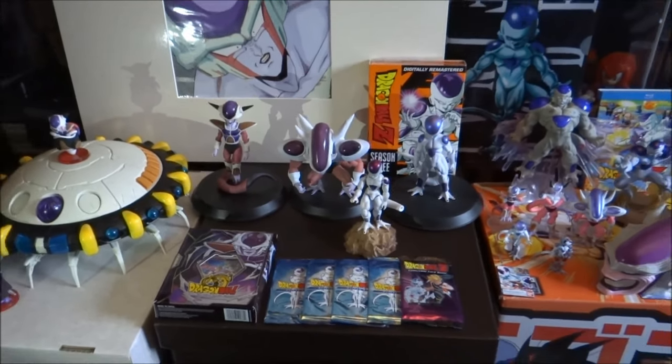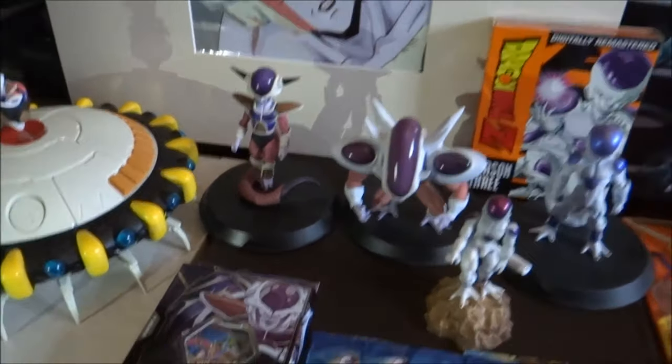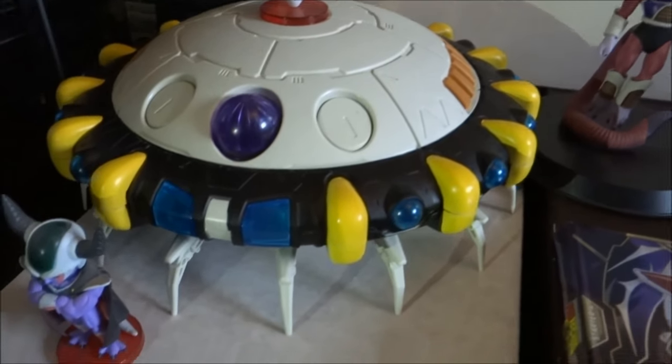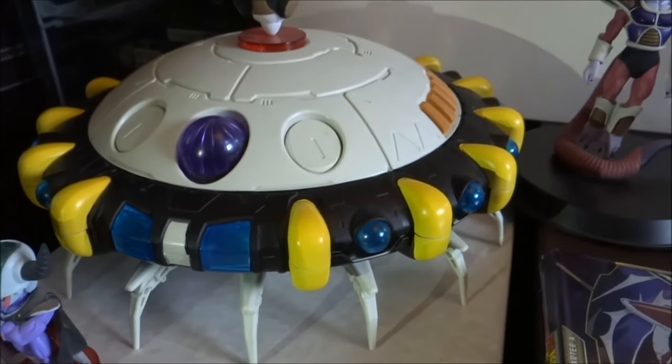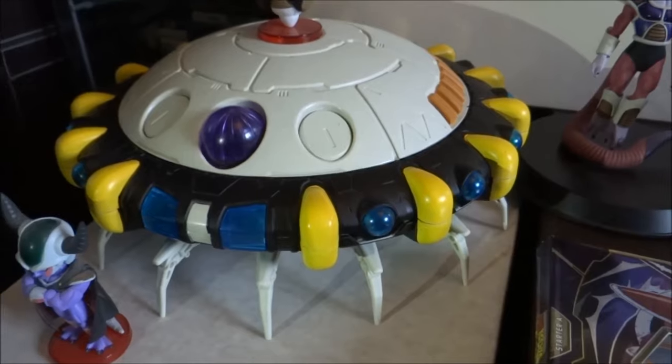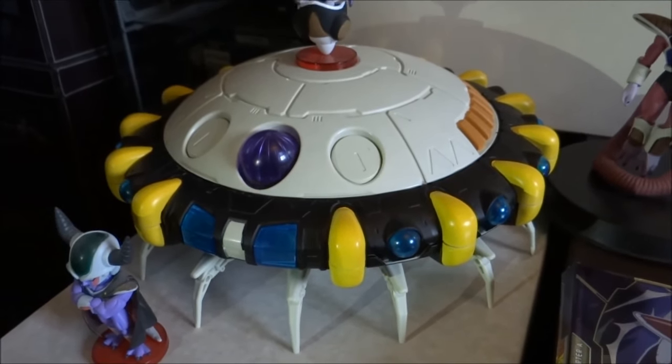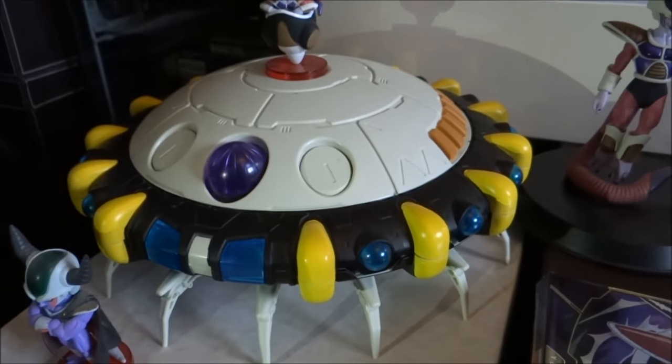Let's move forward and start this description off. We'll start on the left hand side working my way to the right. So we'll start out with this quite big item here — this is indeed Freeza's spaceship. I picked this up just recently, actually at Comic Con in May this year, 2014, depending on when you're watching this video.